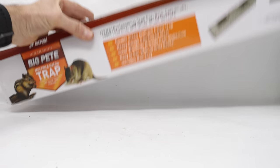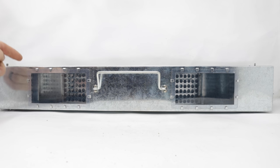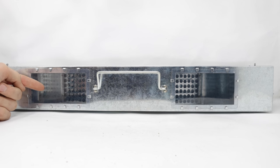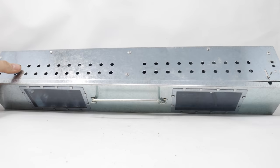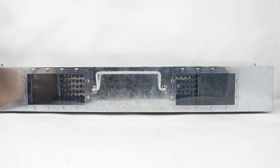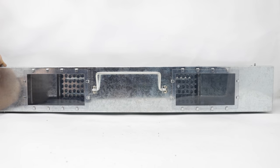I'll take it out of the box so we can see what it looks like. The trap is made out of sheet metal, very stout. On the top are windows so you can see if you caught an animal. On this side there are air holes so the animal can breathe. They'll enter on either side and step on a teeter-totter lever — you can see how that works, it goes up and down.